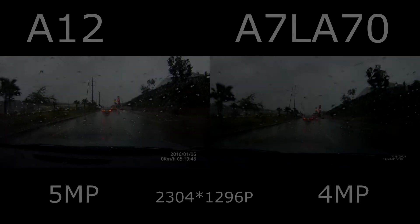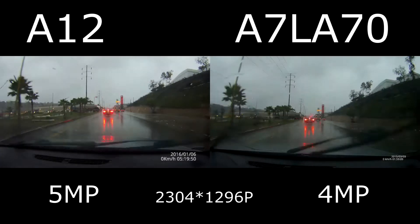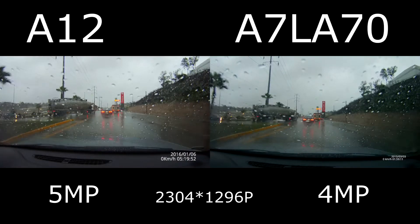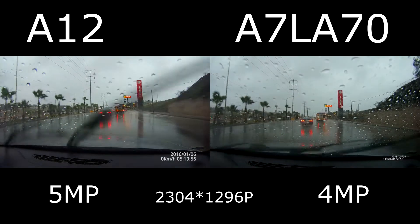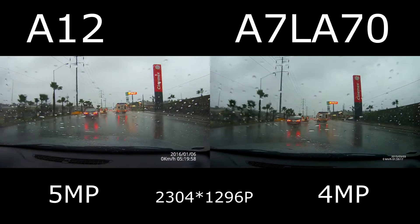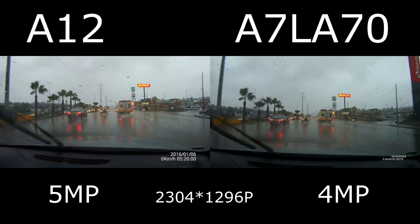Hey, what's up guys! This is a quick comparison on the two latest Embaraya chips. It's the A12 on your left and on your right you got the A7 LA70. You might not notice a lot of differences, but if you pause it you might check out some details.